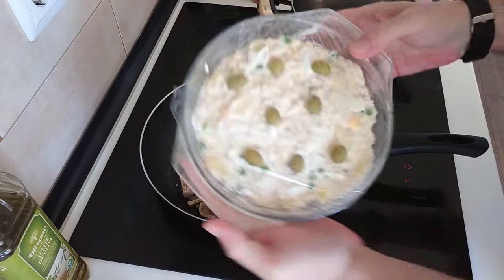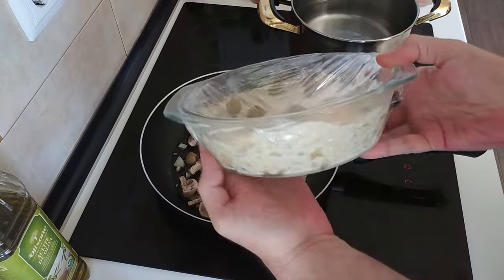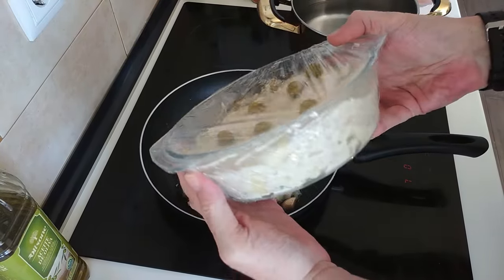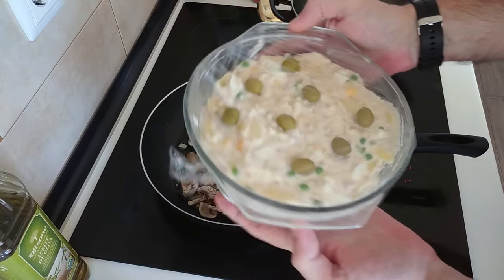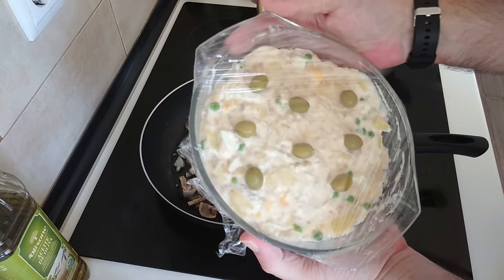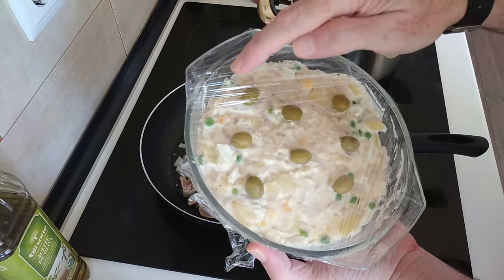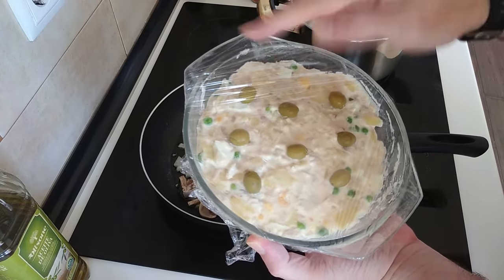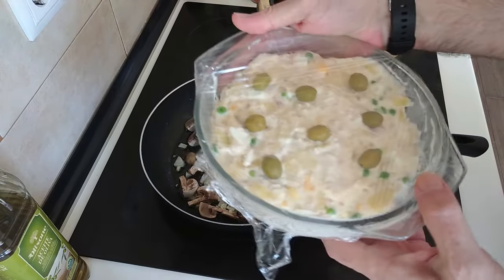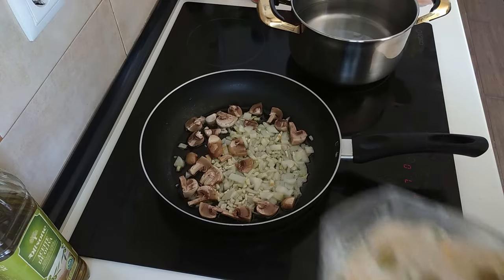I'll quickly show you what I made this morning for tonight's dinner, which will be accompanied with some homemade fresh crusty bread. It's a Russian salad with potatoes, tuna, egg, peas, and mayonnaise — nothing else. Nice and simple, a nice cold meal for tonight. Sorted.